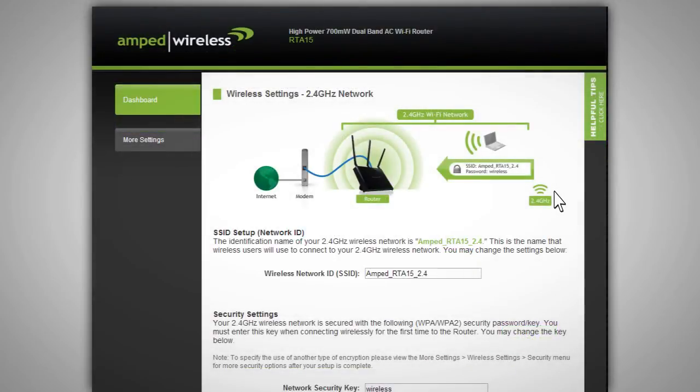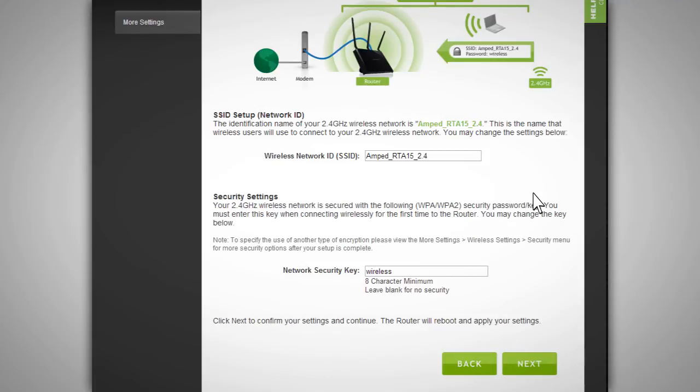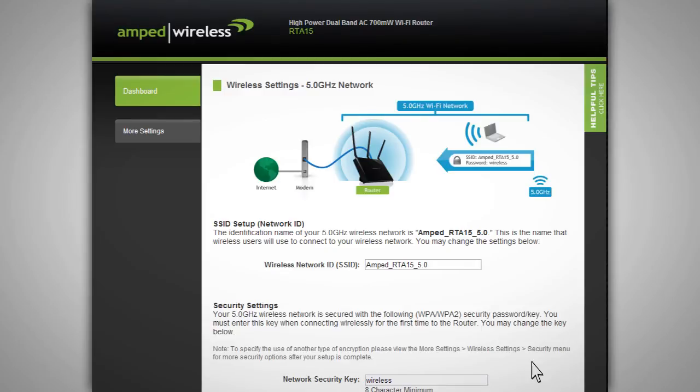The Wireless Settings page allows you to configure settings for your 2.4 GHz wireless network. We recommend that you do not change any of these settings; however, if you choose to, you may do so here. The Wireless Network ID is the identification name of your wireless network that users will use to connect. The default security key for your wireless network is 'Wireless'. You will be prompted to enter the security key when connecting to the router wirelessly. You may change the security key here, or to use the recommended default settings, click Next to move on and configure settings for your 5.0 GHz wireless network.